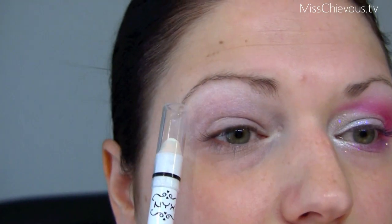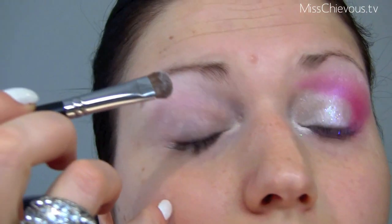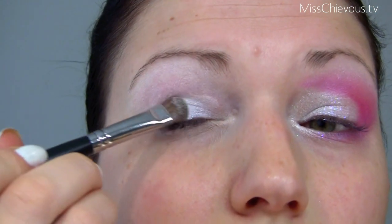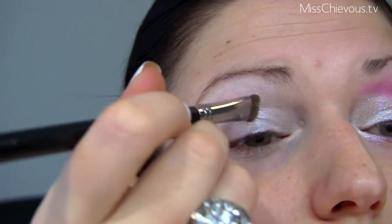The first thing I've done is applied the NYX Jumbo Eye Pencil in Milk all around my eye, and I've applied Urban Decay Primer Potion as a base before that. Now I'm going to take MAC White Pigment — this is a shimmery white product — and I'm going to apply that all over my lid space area, just packing this on so that I get a really intense white payoff.